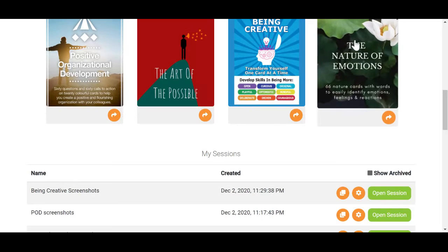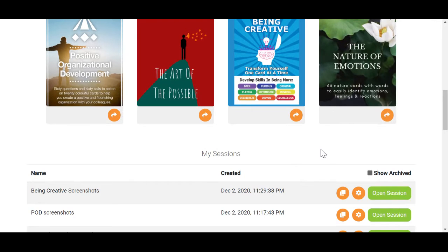You can do the same from within a session. You can archive by finding the settings button, clicking on it, checking the archive box and saving.